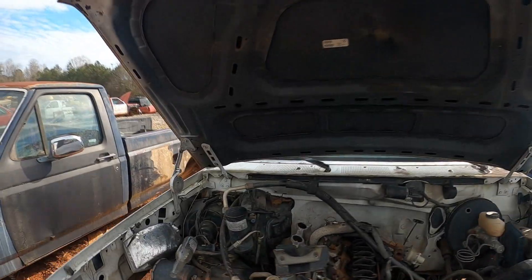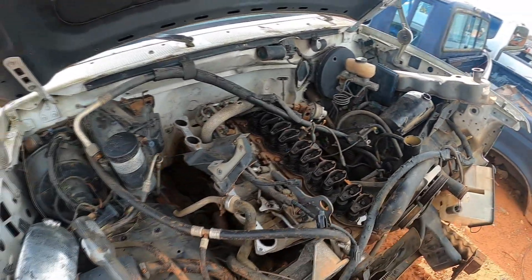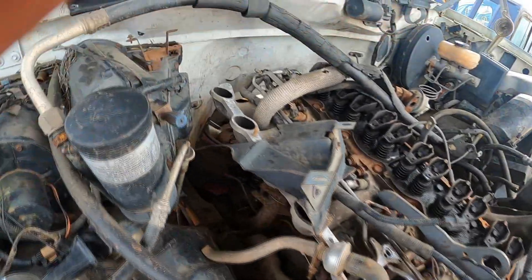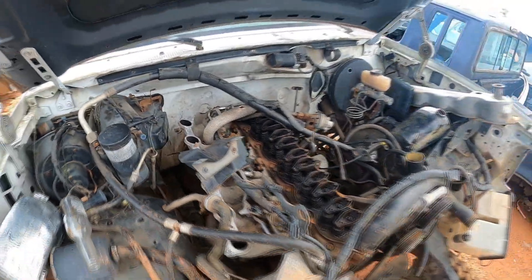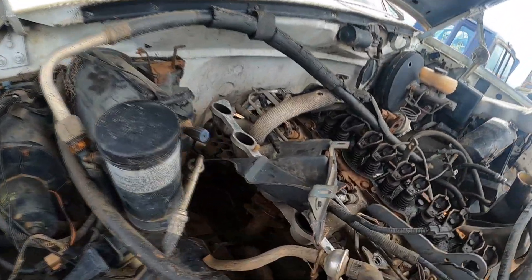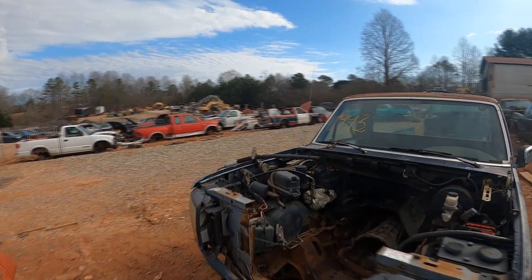I was checking out the six-cylinder because my pickup truck has a six-cylinder, and I was looking at the idea of putting a turbo — I've seen some people put turbos on them, so that'd be another idea. Just checking out the manifold setup there.